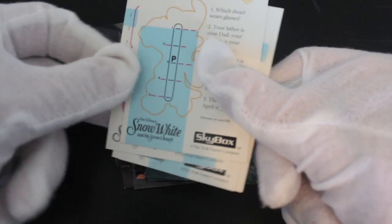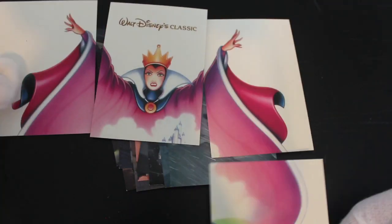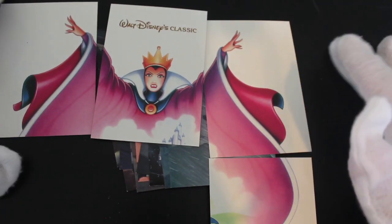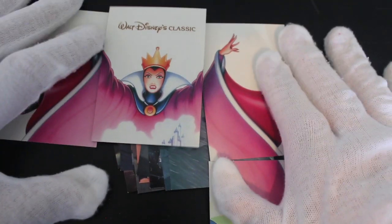If you want to have a go at them, get yourself some Snow White cards. It's a pretty good card set, really — you get a bit of variation. There's a puzzle piece on the back there. Yeah, there's not really much else to say apart from: if you like Snow White, get it, and you can make your own puzzle.